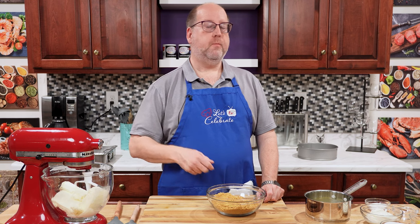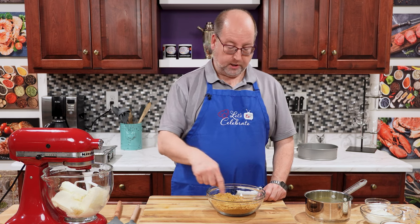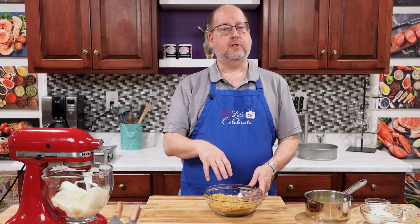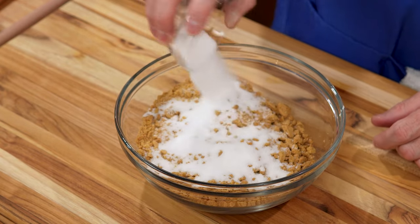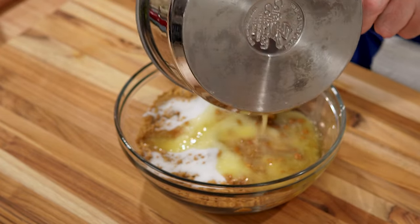Now if you don't have a food processor, you can put your cookies in a plastic bag and bash them up with a rolling pin, a meat mallet, or even a heavy saucepan. This doesn't have to be super fine — you can have a few little chunks and that's okay. We need to add some flavors to this. We're going to start with just three tablespoons of plain granulated sugar, and now we want to add six tablespoons of warm melted butter.